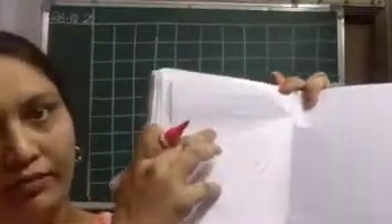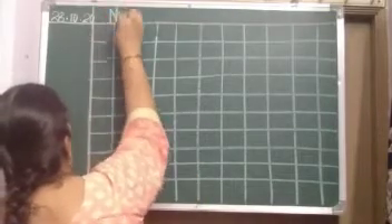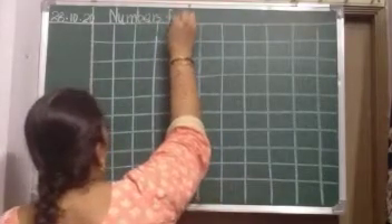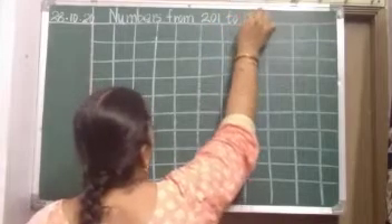Okay, and turn the paper. In the fresh page you should write today. Date is done. Heading: we are going to write numbers today. Up to 200 we wrote already. Now today we are going to write numbers from 201 to 250. So the heading is: NUMBERS FROM 201 to 250.